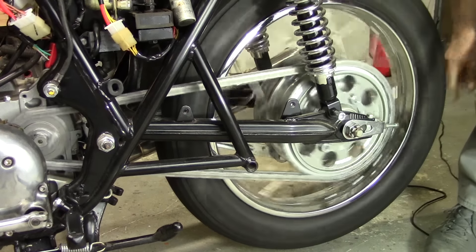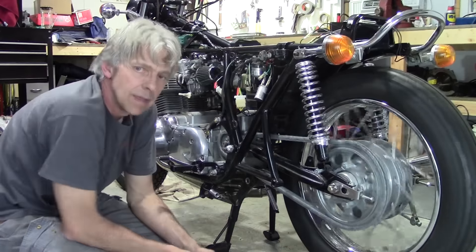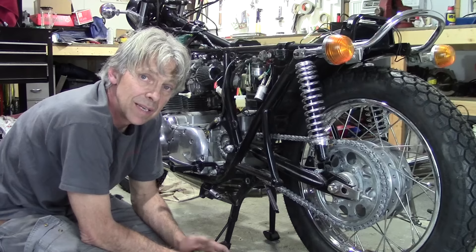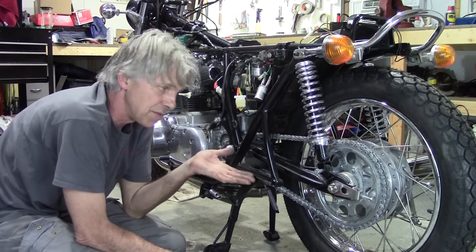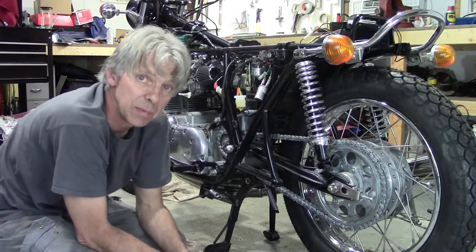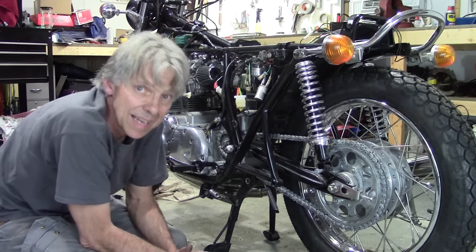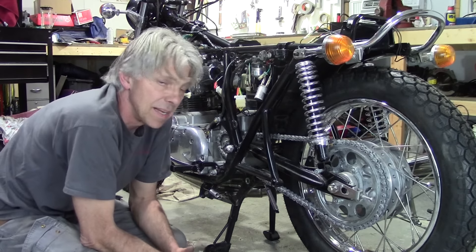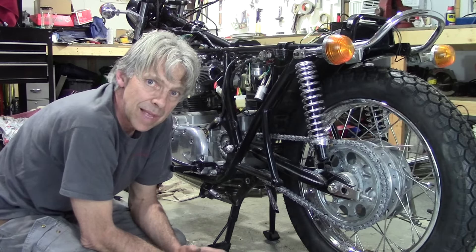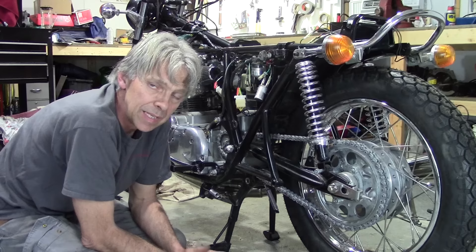That's a wrap. I've got a chain and I've got brakes — good deal. We got a drivetrain now: a running engine, a drivetrain, brakes, and some electrical. I should be able to take this thing for a test drive pretty soon around the cul-de-sac out front. Got to get the seat together first, but I'm getting a little ahead of myself there. The next video is going to be syncing the carburetors — that should be fun — and we'll get the air box put on while we're at it.